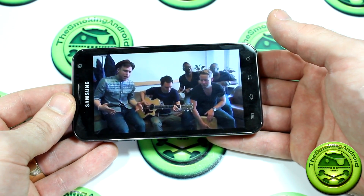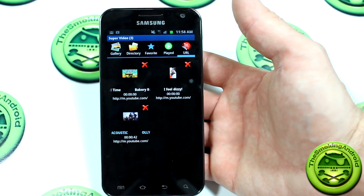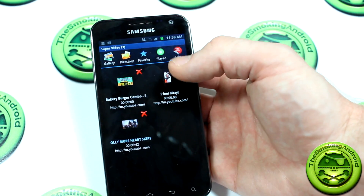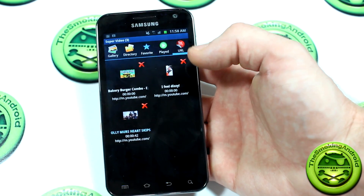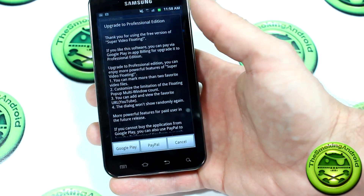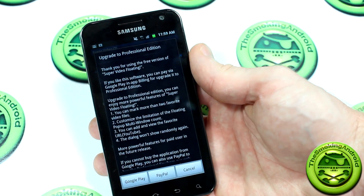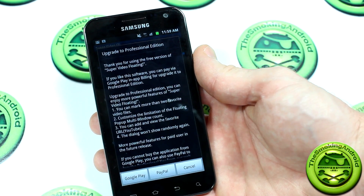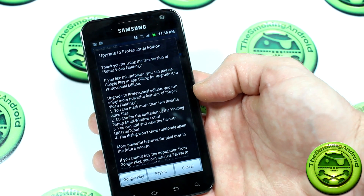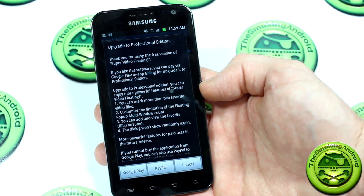I'll have a link in the description below to the Play Store to download it. You can't exactly find the upgrade key on the Play Store — you actually have to do it through in-app purchasing, which I thought was a little strange. You can pay using Google Play or PayPal; it's $2.99, so three bucks. It's actually on sale until the end of May, so today would be your last day to get it on sale. For a media player, even with that functionality, I'd hate to see what their full price is.